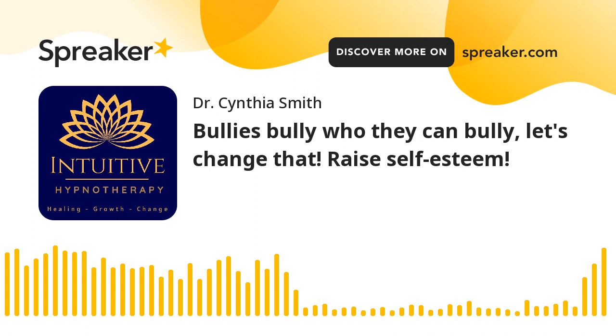With every breath, softening your muscles, allowing you to feel more comfortable, even more safe. We're going to count down from 5 to 1, and with every number backwards you're going to go deeper and deeper into relaxation, deeper and deeper into comfort.